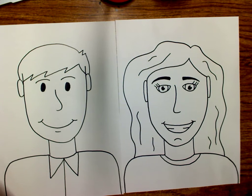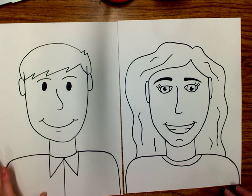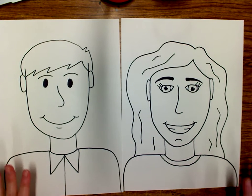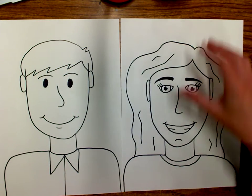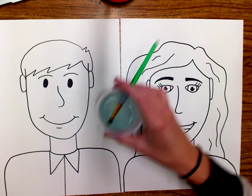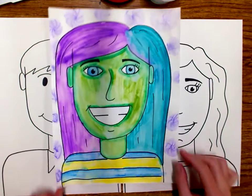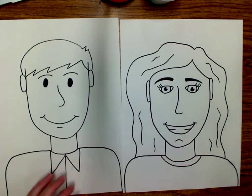Last time we worked on drawing our self-portraits. You can see my examples here, and this time we're going to work on coloring them. We're actually going to be using markers, but instead of just coloring normally, we're going to be turning our markers into paint today. You might already see a water cup and a paintbrush at your spot. When we use our markers and add water, it's going to look kind of like watercolor paint. I'm going to show you how to get started with that.